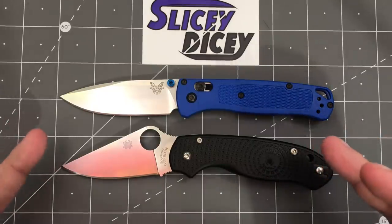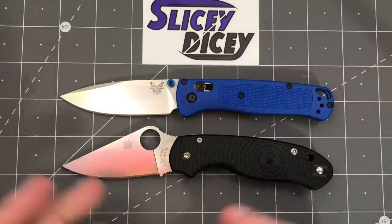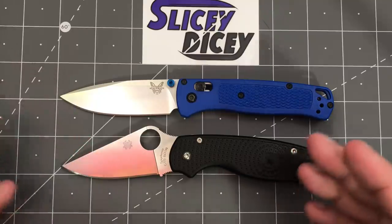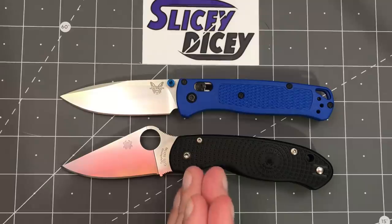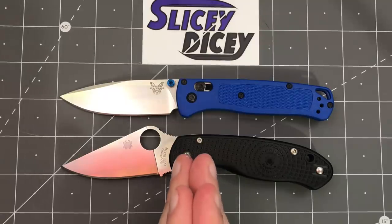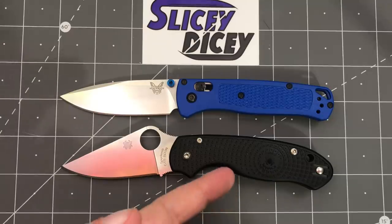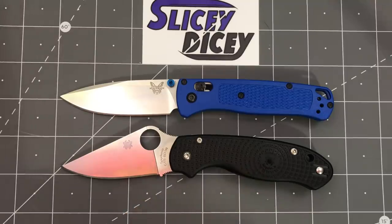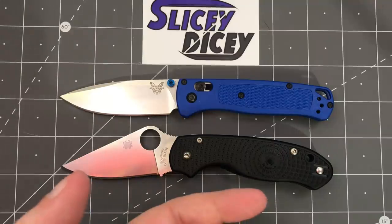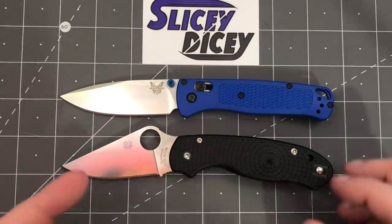I'm calling deployment a tie. Value — I have to go to the Para 3. It's 30% cheaper. I called quality a tie, and this is 30% cheaper. I do feel in some ways the Bugout is nicer, but I don't think it's 30% nicer. Value goes to the Para 3.